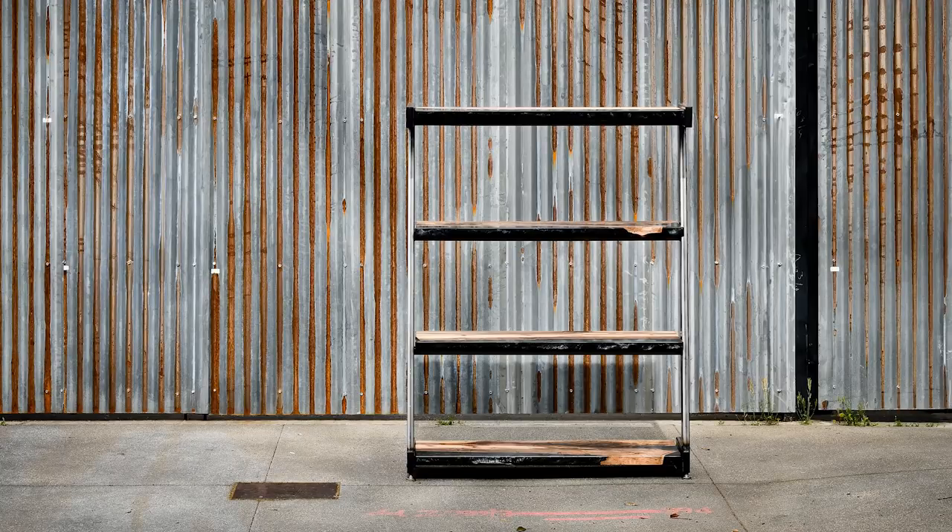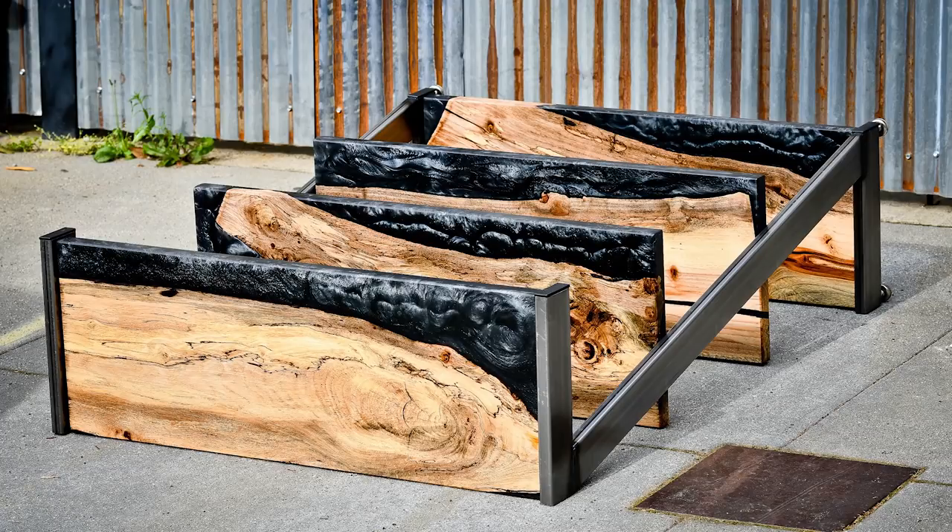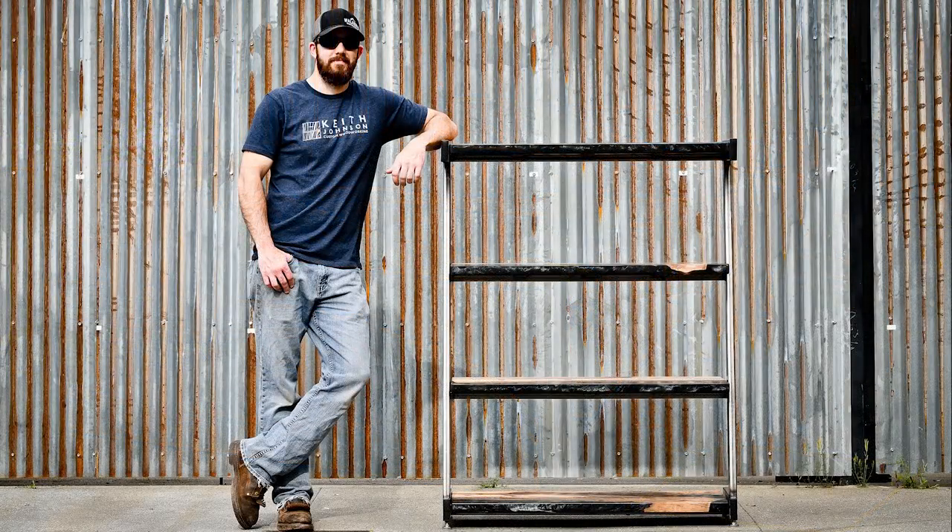With that, the shelving unit was finished. I really enjoyed the process of this build and love the final outcome — let me know what you guys think in the comments below. Again, thank you to Moss Epoxies for sponsoring this build. A huge shout out to you guys for taking the time to watch my videos — like, share, subscribe, and just being involved means a lot. See you guys on the next one.